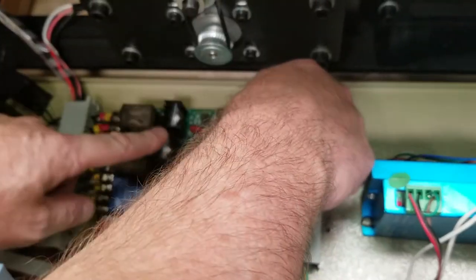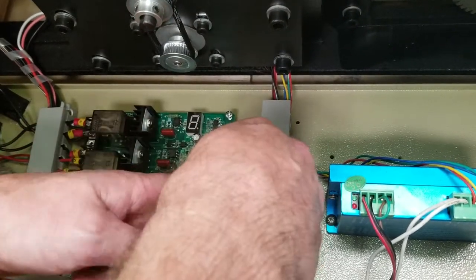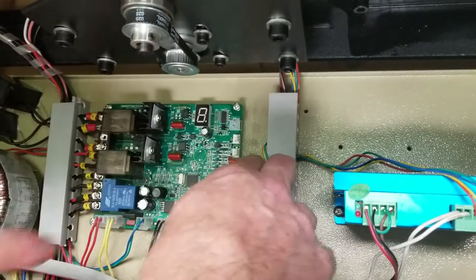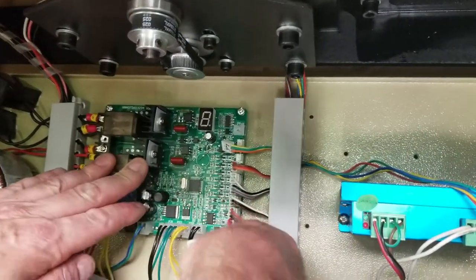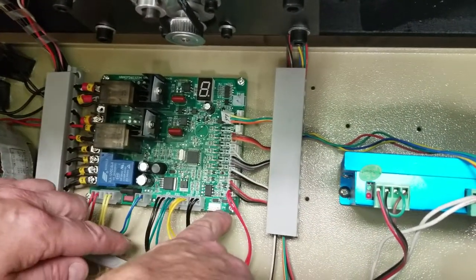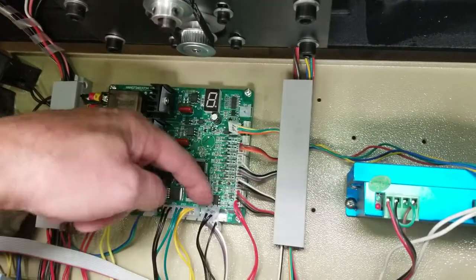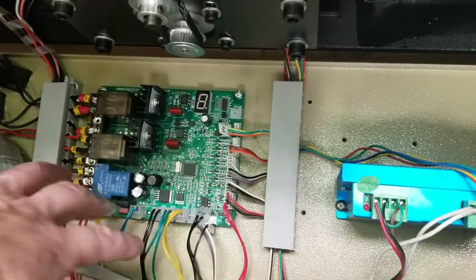Let me unplug one and show you something on this side — it will be the same on the front. They like to number these; it's like P7. And if you look down here, right in front of this plug is a P7. Same for this one here — that one's P4, right there is a P4. This one here is number 34, and if you look down there it's number 34 on the board. We're going to be taking all these off now.